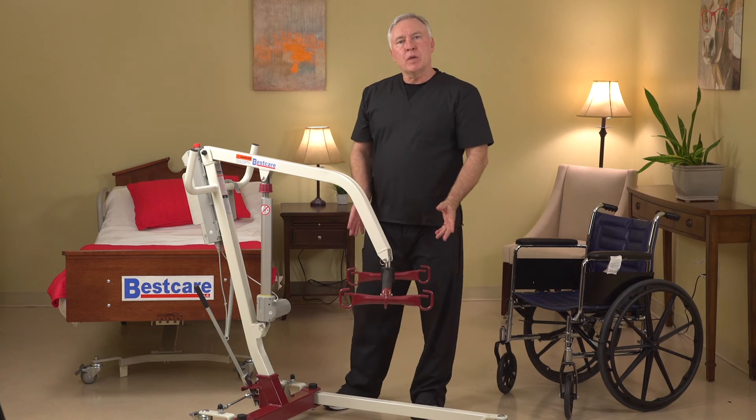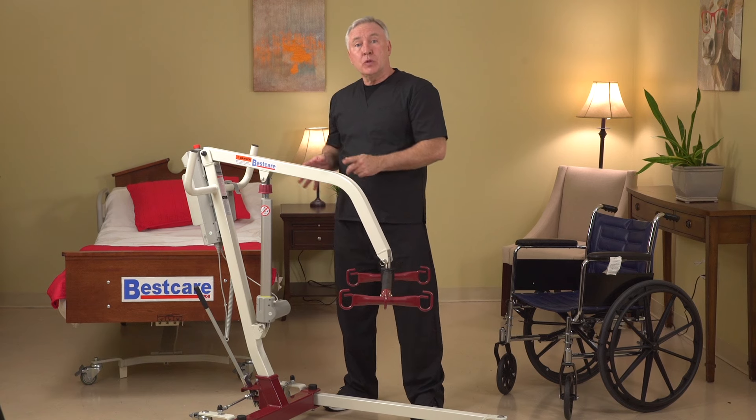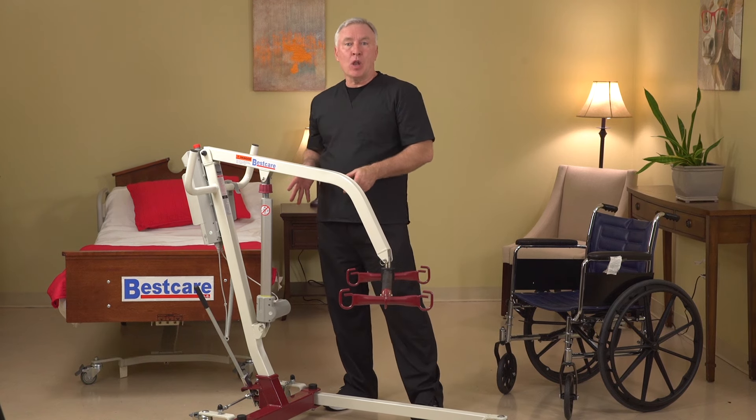Hey folks, Damian here with Best Care. I'm here to show you our brand new PL182-228 patient lift in our careter line.